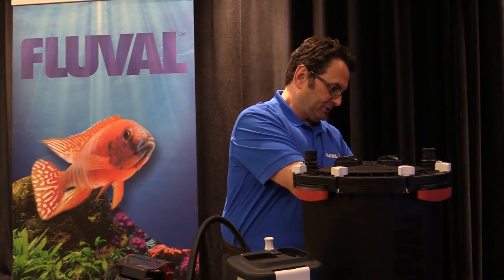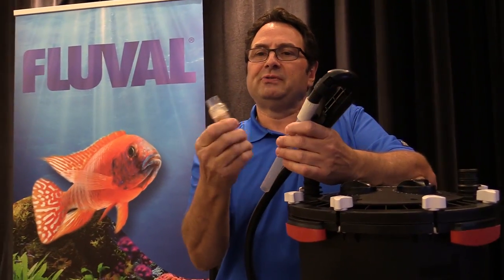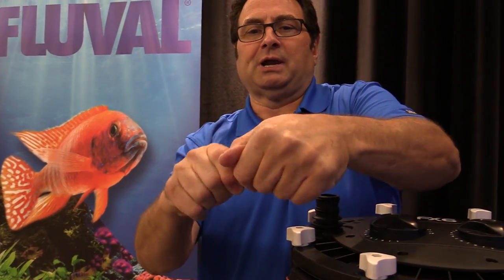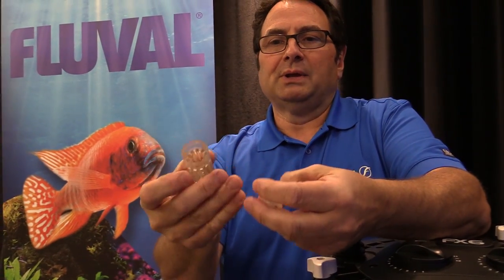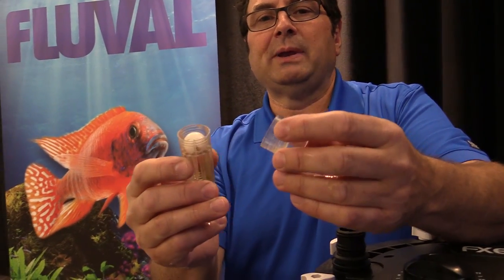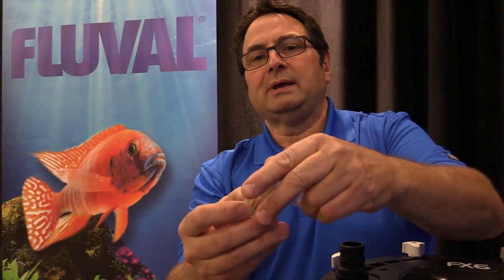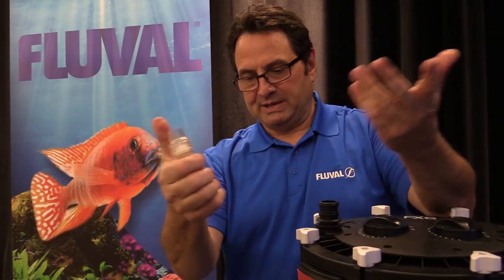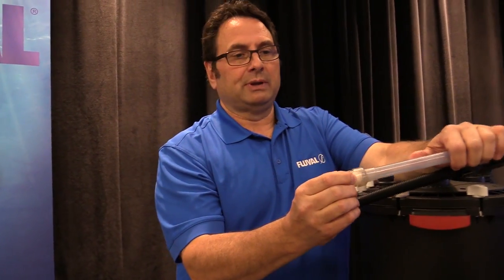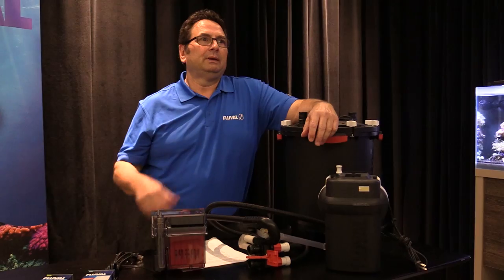This is part of the priming device for a Fluval canister filter. Within the strainer there's a little ball check that helps the filter prime, but it's also a place where debris can potentially get caught up. Always have a look at this when you're maintaining your filter. Check the strainer — it's very easy to remove the ball, take it out, take a brush, clean out the strainer fitting and the ball itself, then replace it. It's that easy. If debris accumulates in there it could potentially slow the flow rate down.